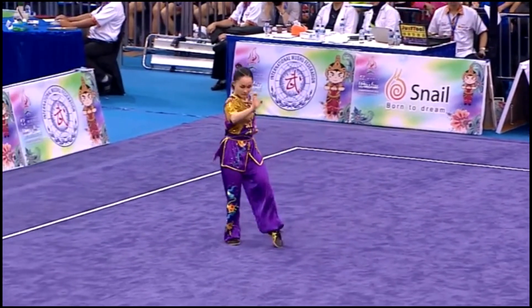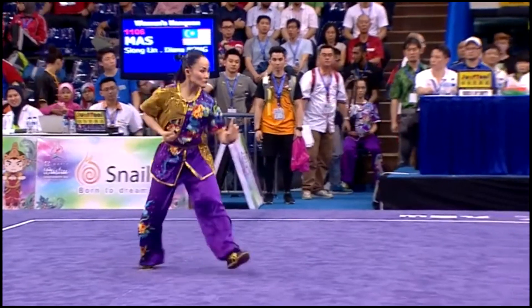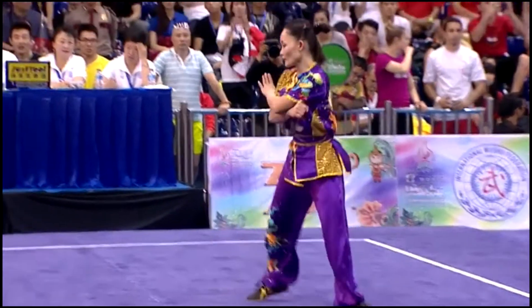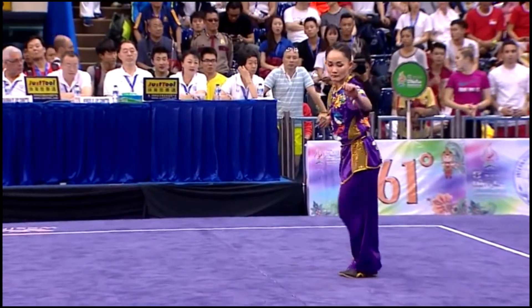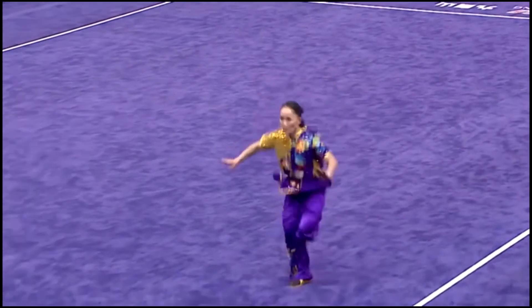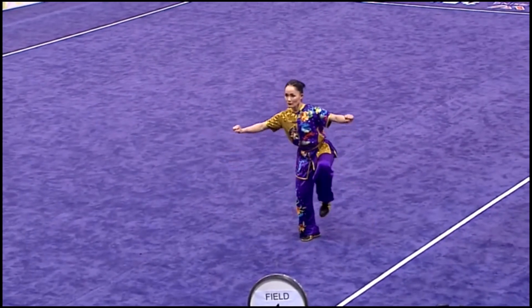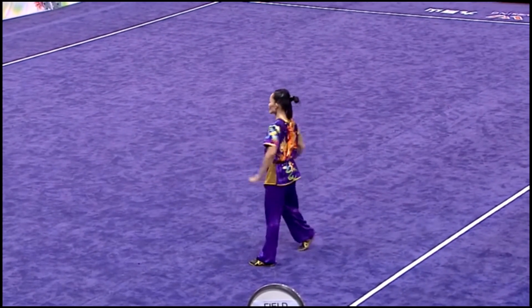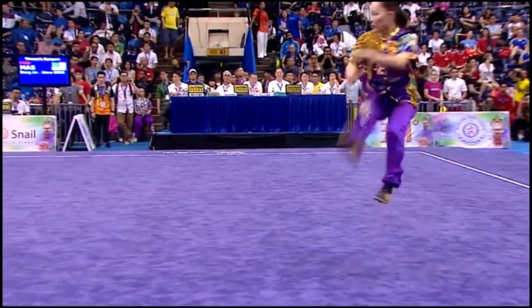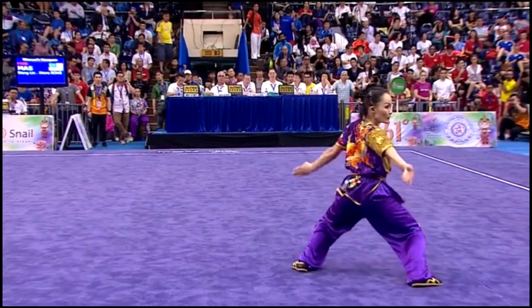Jump outside 540 into horse stance. Jump inside 540 into single butterfly stance. Inside 360 kick into flight. Jump front kick, single leg stance. Jump outside 360 into horse stance.